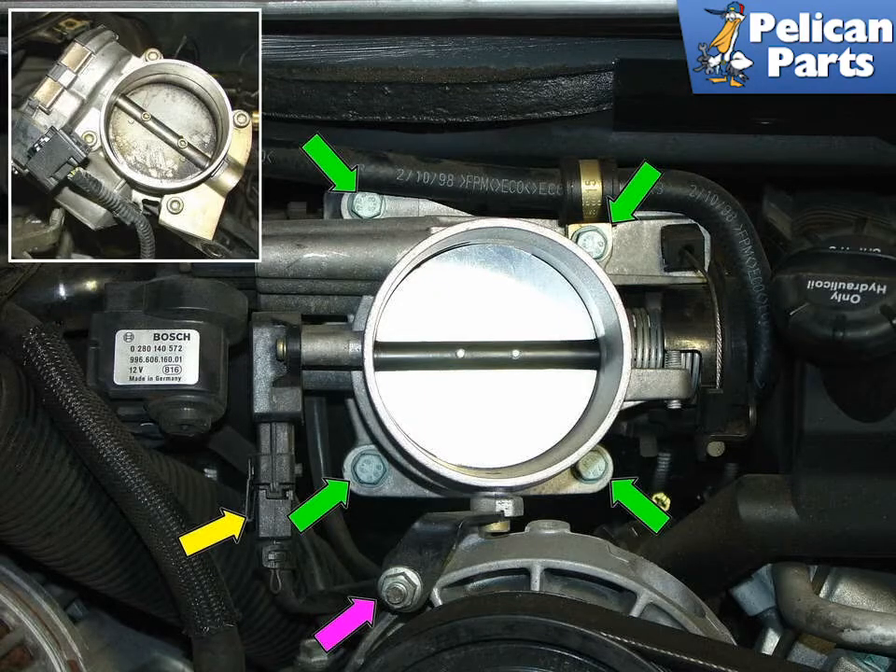The Carrera throttle body is a precision piece of equipment that is subject to a rather harsh environment. After years of reliable service, the throttle body may become dirty or clogged, which may result in lower performance. You may find there's a lot of buildup of dirt, particularly if the previous owner didn't change their air filter too often.